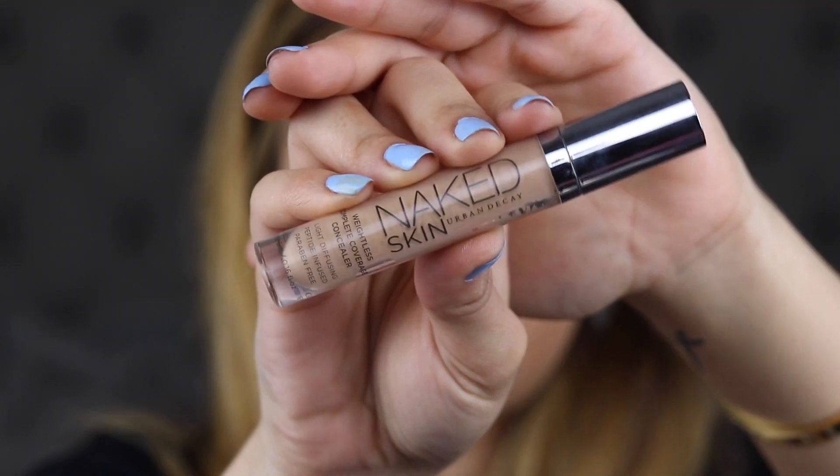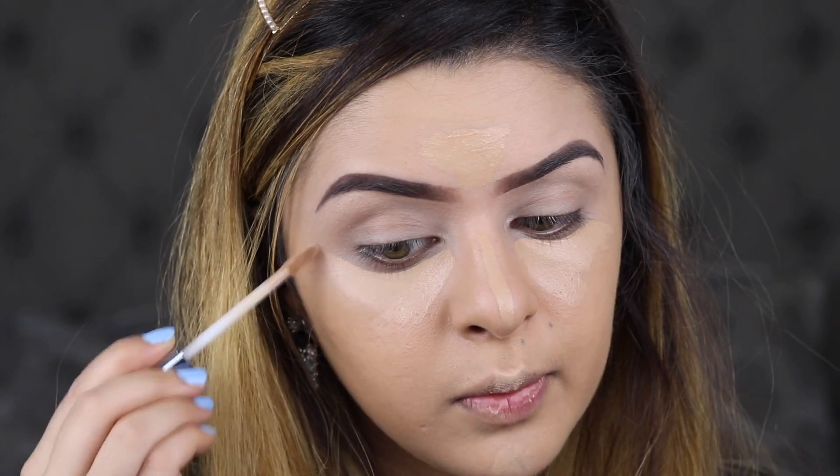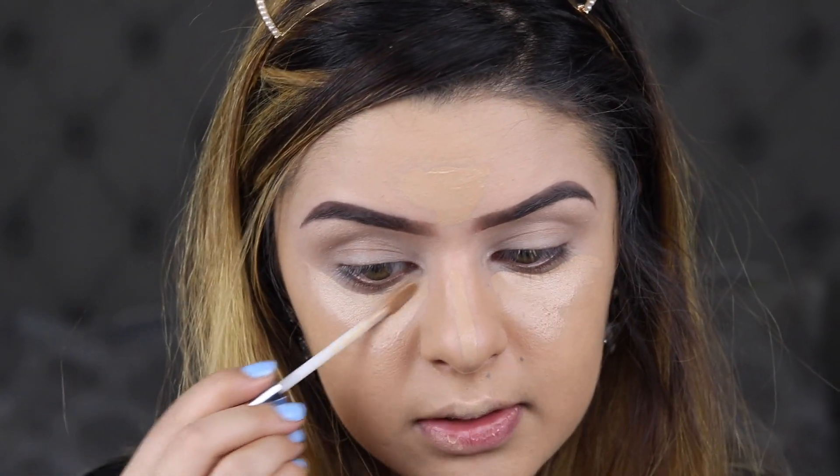For concealer, I'm going to be using this Urban Decay Naked Skin Concealer in the shade Medium Light Warm. This one is basically the shade of my skin tone, so I like it because when I don't want to go too light, I can just pop this on.